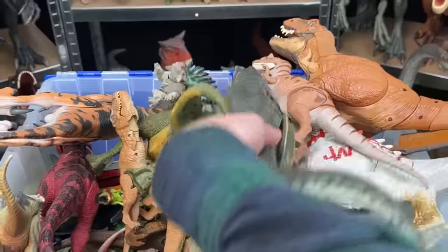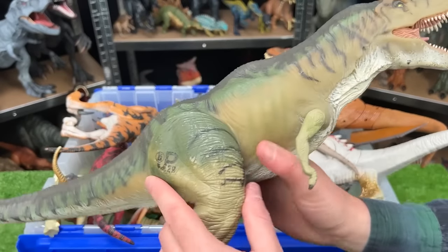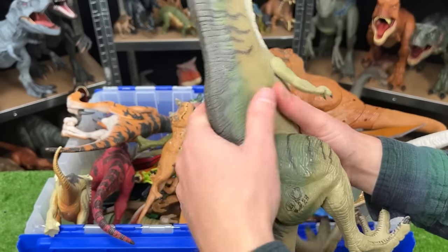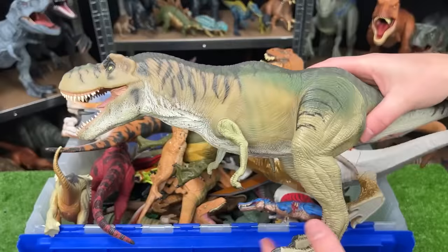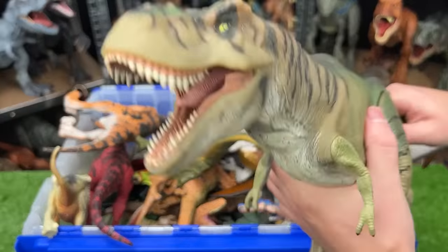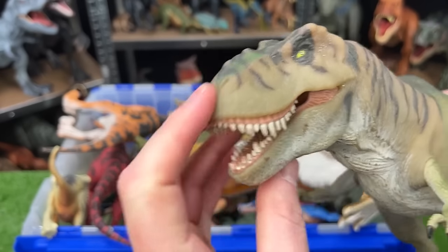This is a huge T-Rex. Here we've got another vintage Jurassic Park Tyrannosaurus Rex. This T-Rex also has a soft body, except for its legs and hard plastic arms that you can swivel back and forth. And with this T-Rex, instead of squeezing the stomach, you can move the tail and it moves its head around.